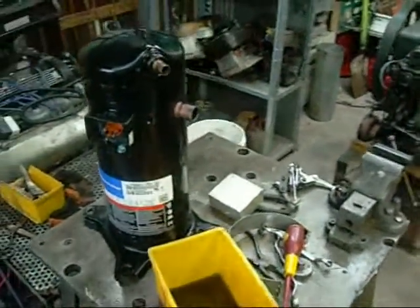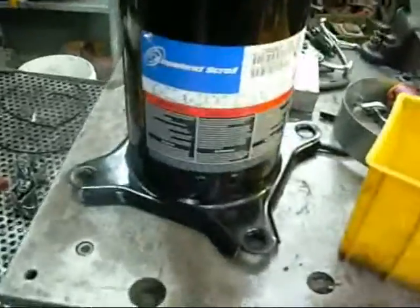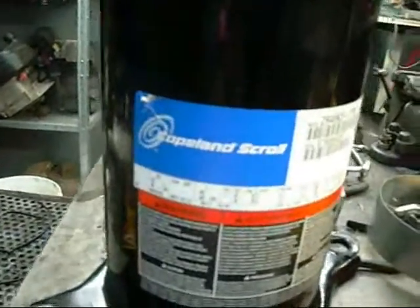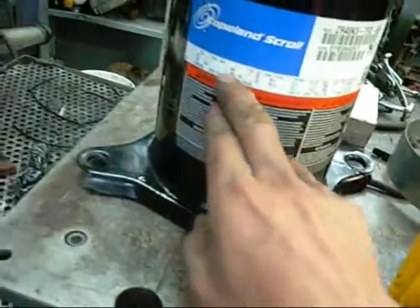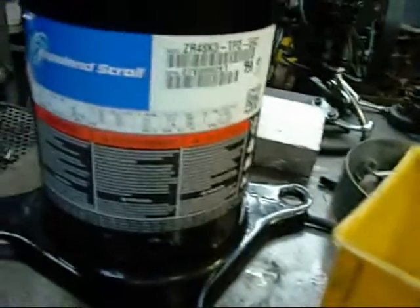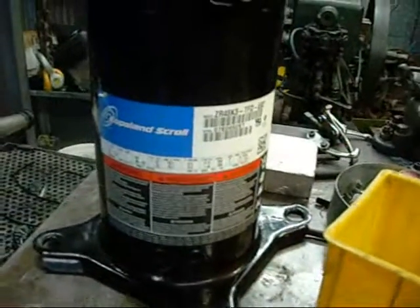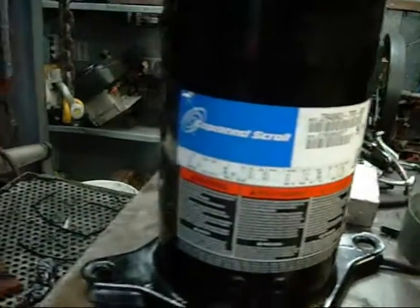G'day folks. Next on the agenda tonight is this Copeland Compliance Scroll — normally called a Compliance Scroll. It doesn't say what refrigerant type it uses. It's a 3-phase, 380 or 420 volts, 50 or 60 hertz AC compressor. Maximum operating pressure 27.5 bar, 10 amps maximum normal operation.